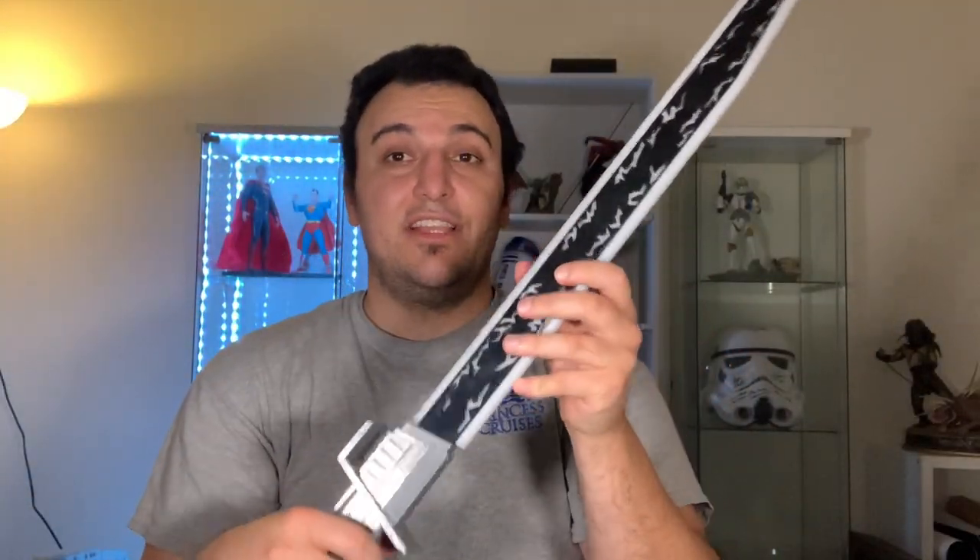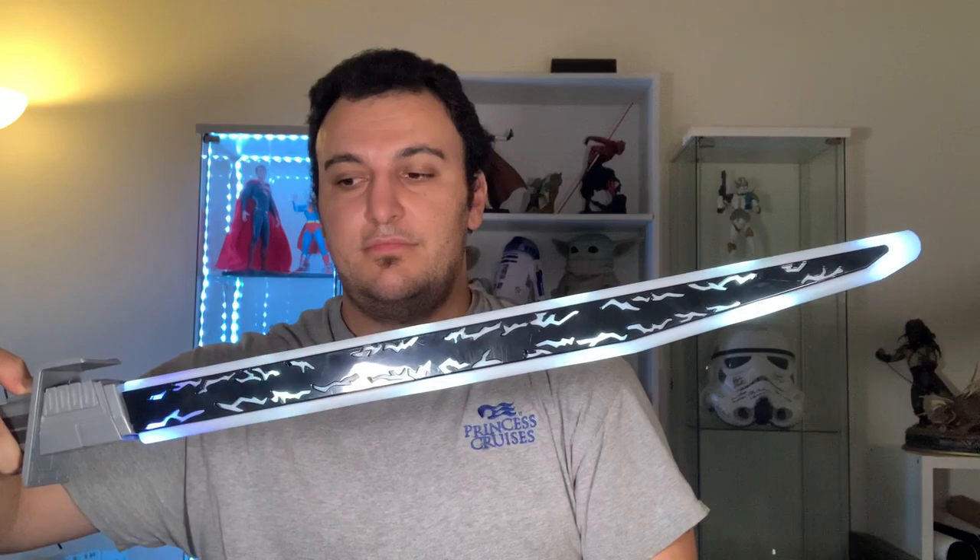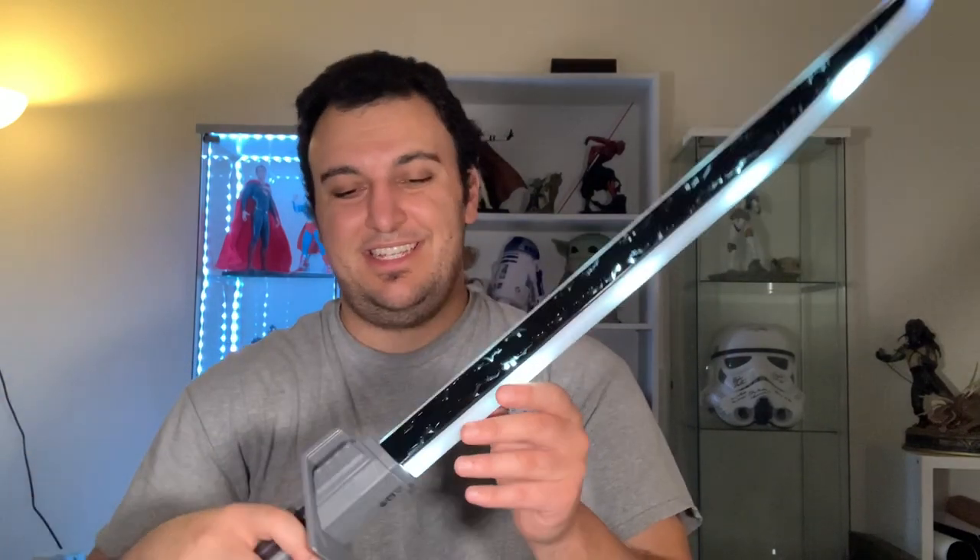Now let me turn it on. It does ignite and retract with one push — let me do it again with the lights off so you can get a better sense of the light. And if you hold it, you get a swinging motion. Getting a close-up on the microphone — it's pretty loud coming from just the speakers at the bottom. If you hold the ignition button it keeps going. There are swing sounds, clash sounds, and you can see it vibrating and changing color when clashing.